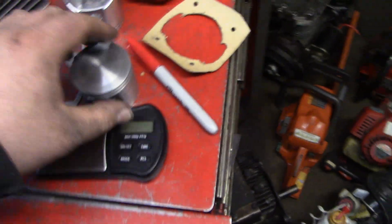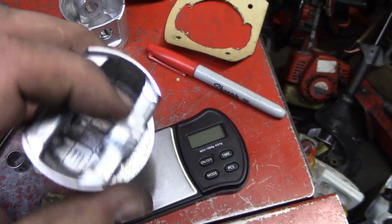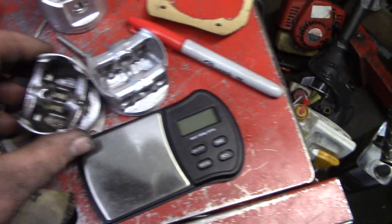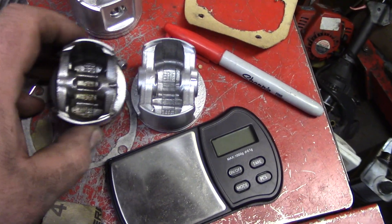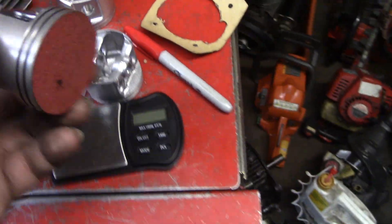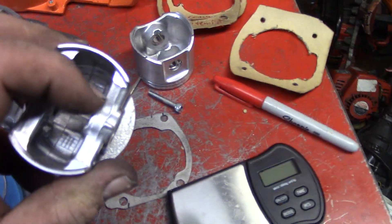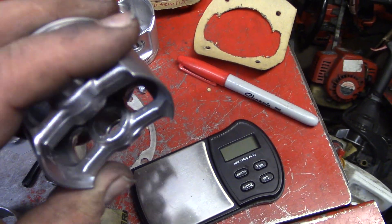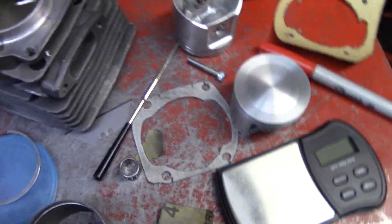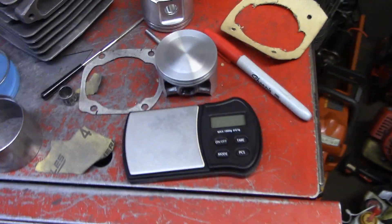I want to get this a little bit lighter. I might get into grinding more because here's a 660 piston - see the difference? Might save a couple grams, maybe five, if I thin these just a wee little bit. Just just enough. I want that around 90 if I can get it there.